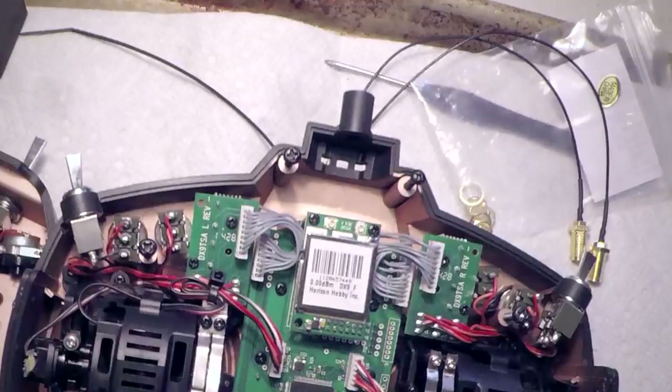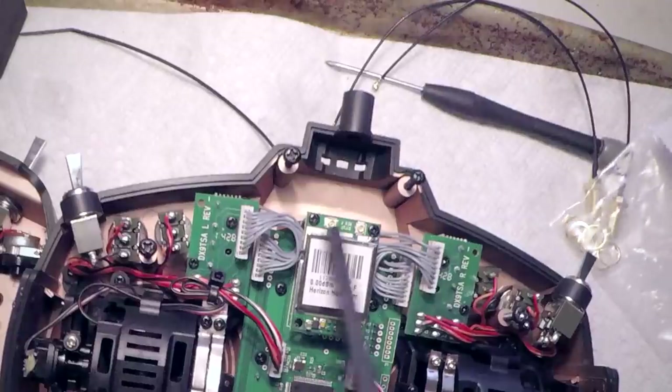Not only can you do this on Spektrum radios, it's actually easier. With Taranis radios you have to desolder the antenna lead and solder on an SMA connector, but with Spektrum radios the antenna connects with little UFL mini PCI connectors. There are actually two of them because the DX9 has two antennas.